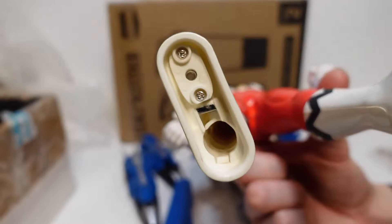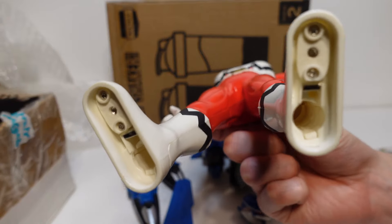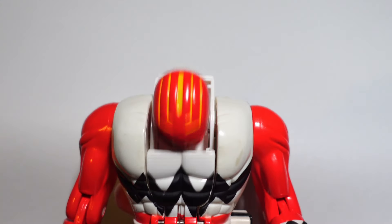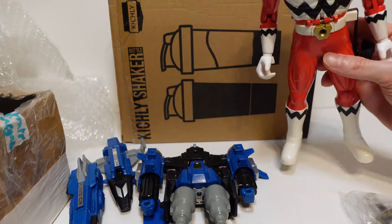Look at the size of this compared to the deluxe version of the Strata Force — yeah, this is a massive figure. If you take these pieces off of the bottom of the feet, you can actually see that it does take batteries. So I'm going to see if I can find some batteries lying around and attempt to try this out. This is really cool because I did not have this figure — you can just see how big this is, it's massive.